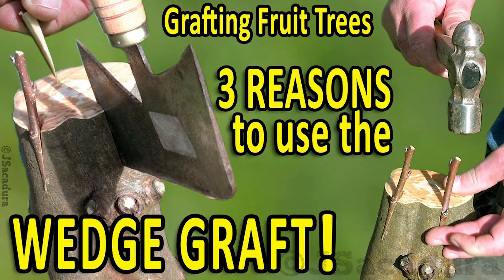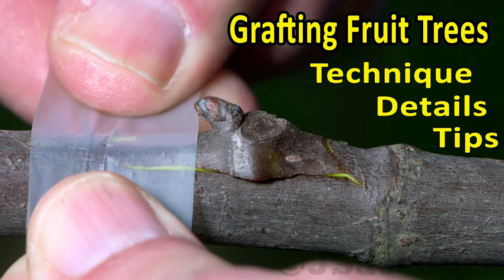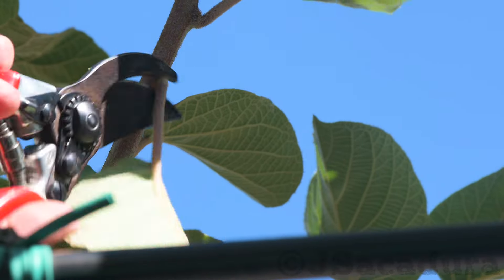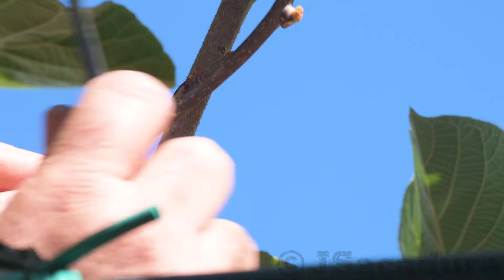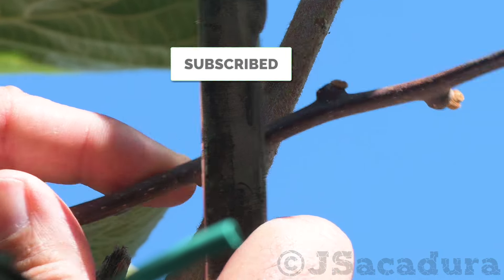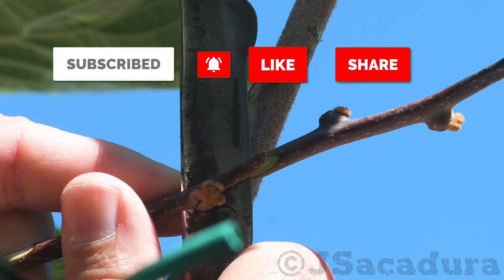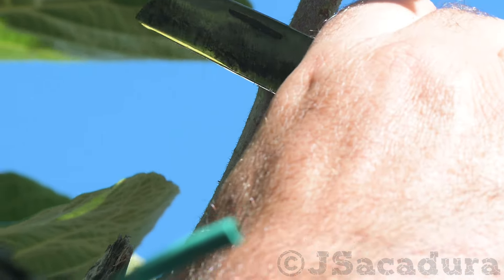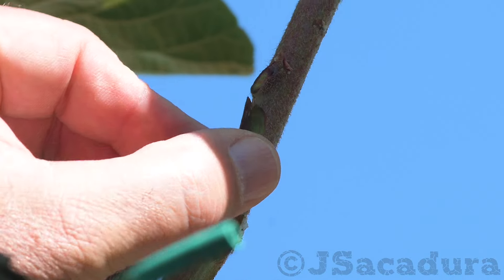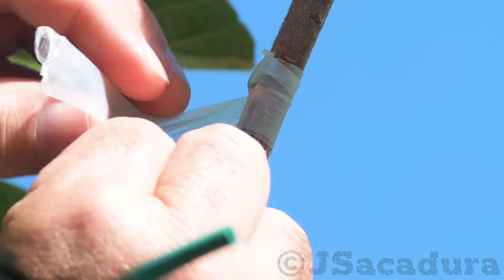Check some of the videos on the channel to know more about other grafting techniques. If you enjoy this content, you can help by clicking the like button, subscribing to the channel, sharing the video, or leaving a comment. Click the bell and turn on all notifications so you don't miss the next videos.